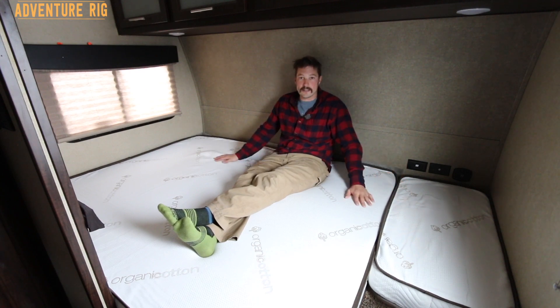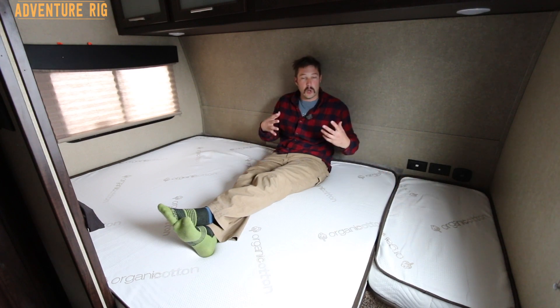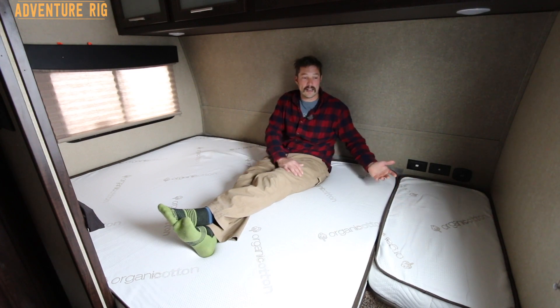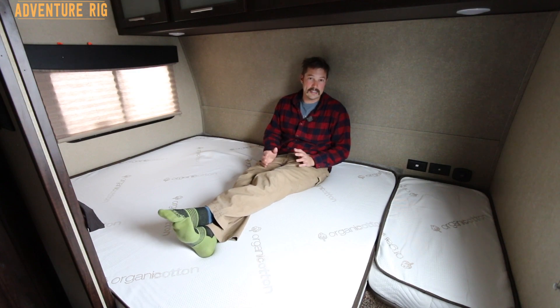They also make custom sheets. We had a fitted sheet made for this so that we can easily pull it off, wash it, and throw it back on — and it fits great. Custom sizes, custom shapes — it's awesome. Get a hold of them for anything that you need.